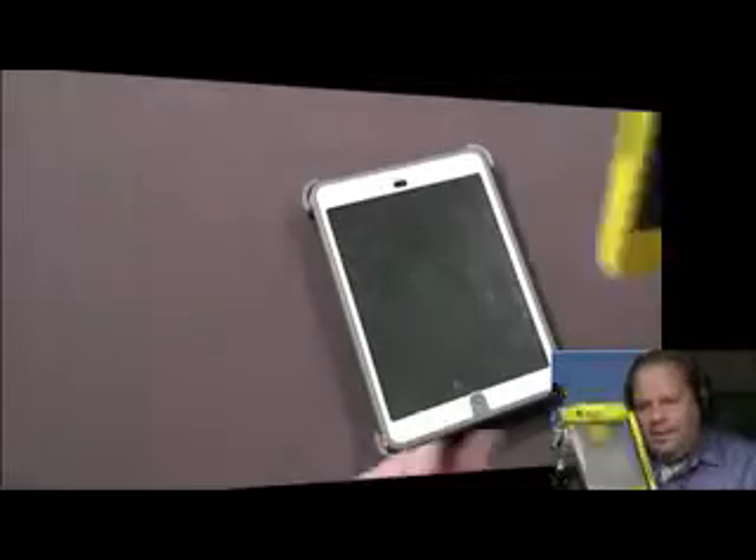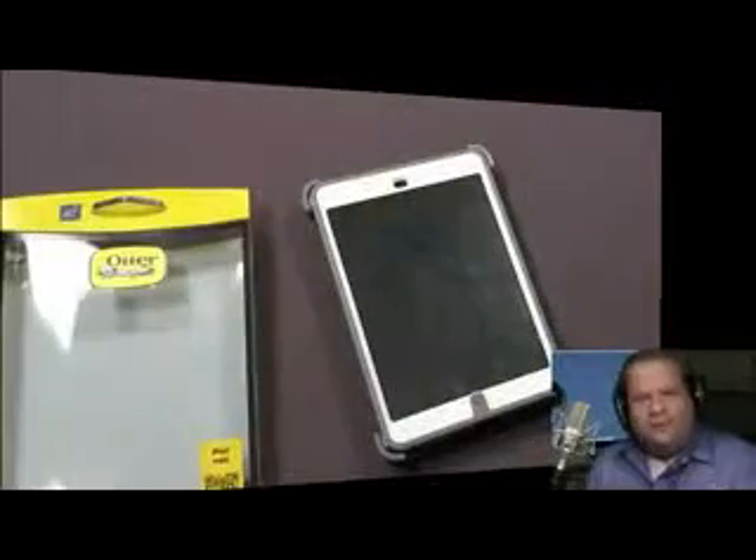Good protection all the way around the screen, built-in screen protector, and it protects all of the ports and controls while giving you three different layers of protection when it's all hooked on. So there you guys have it — a look at the OtterBox Defender case for the iPad Mini. This is Mike from Sanctuary Mac. Thanks for watching.